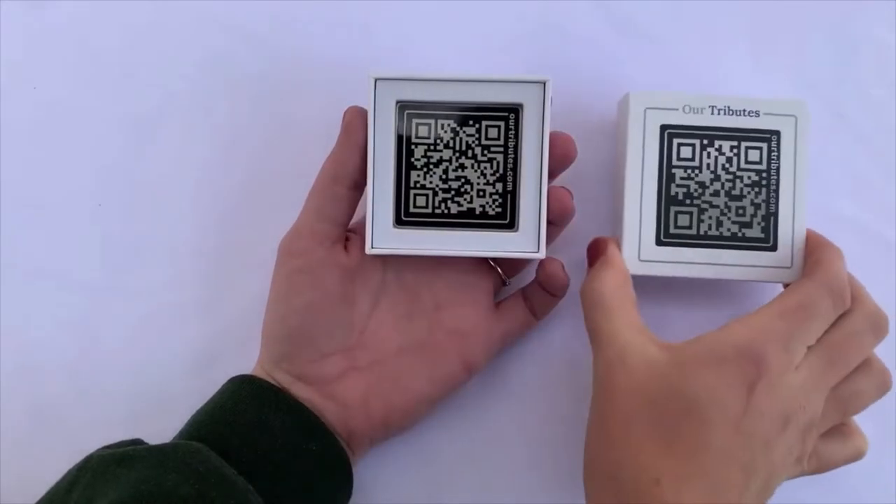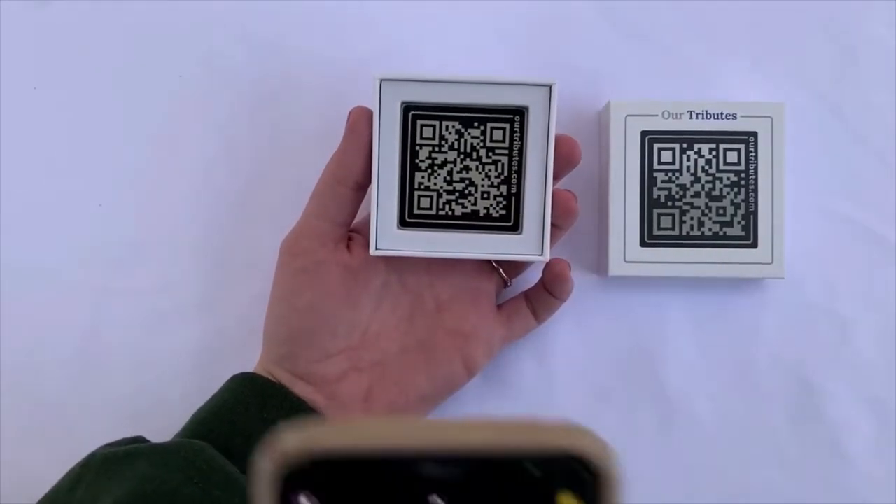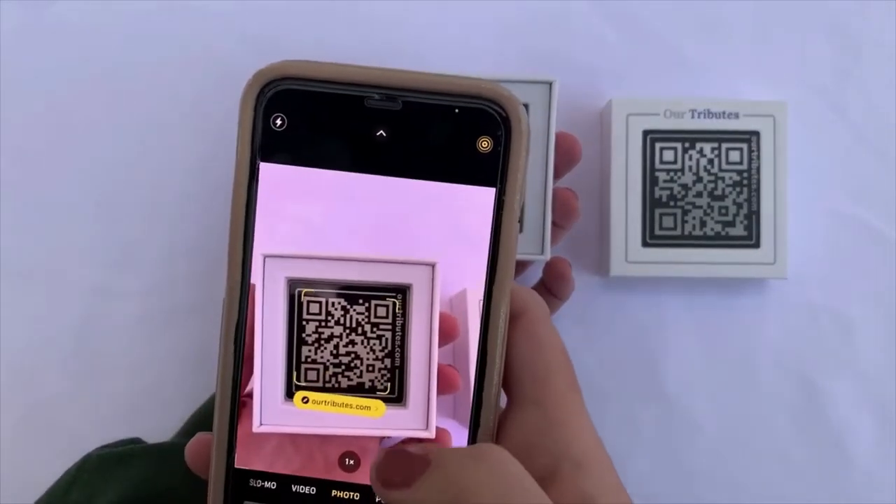When you receive your plaque in the mail, simply open the camera on your mobile device and scan the QR code inside the box.